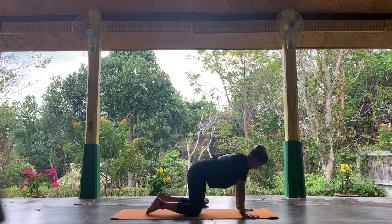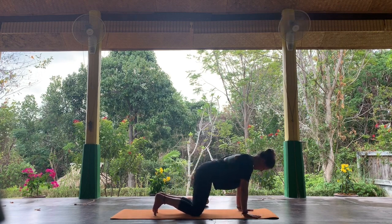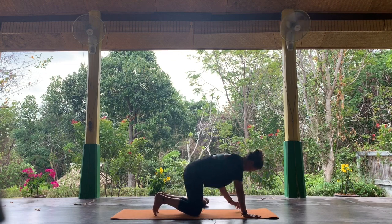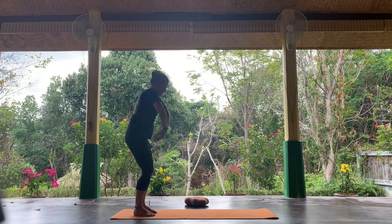Coming back up to the all fours position. From here, we're just going to tuck the toes, rock forwards, rock backwards, forwards, backwards. We're going to walk the hands back towards the legs, push into the feet, and rise up.